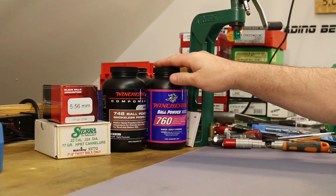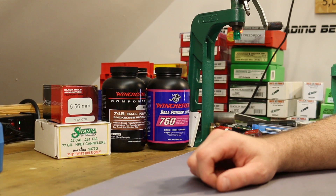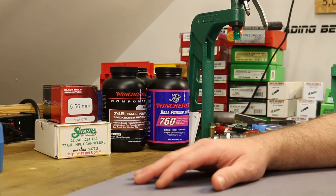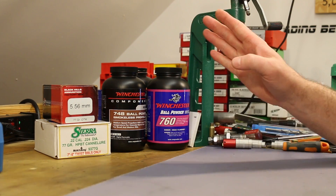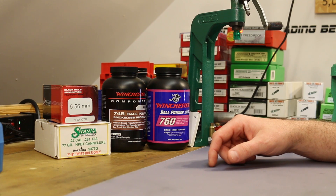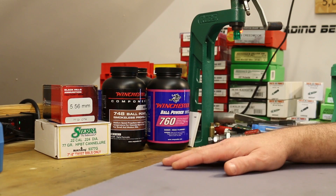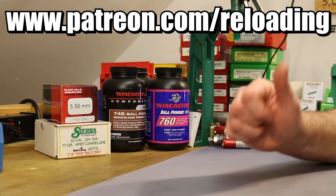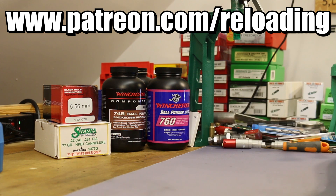I'm going to hold out hope that there will be another accuracy node at the top end. We'll have another video pretty soon — I'll probably dig out another powder and continue working with Winchester 760 and bring in another powder to play with as well, to get this series rolling again. These bullets just shoot awesome. If you'd like to help support the channel, come to patreon.com/reloading. See you guys next time.